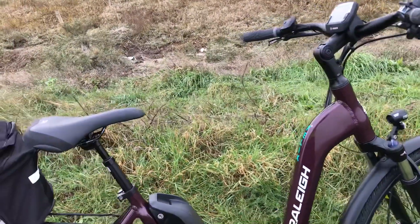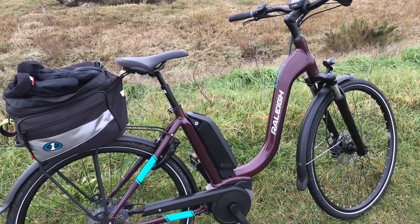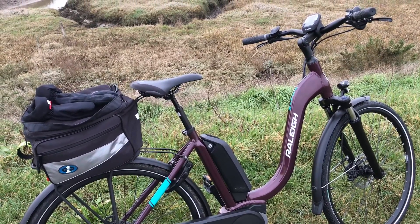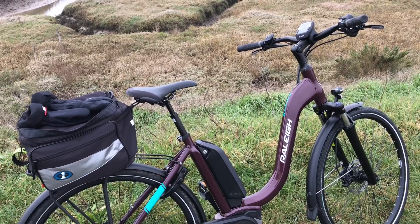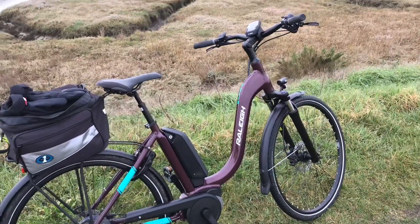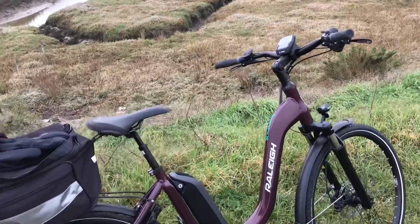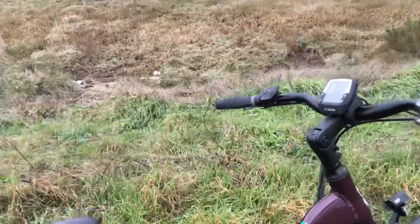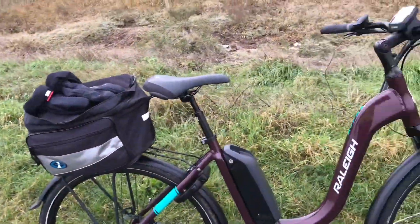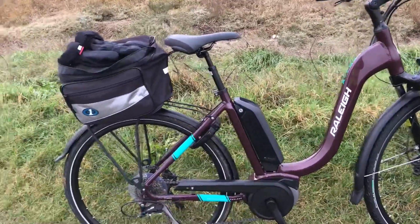People say it's a girl's bike - well no, it isn't. It's what they call a unisex bike these days. Quite frankly, I'm not getting any younger - do you want to cock your leg over a high crossbar for what reason? The only reason we had a crossbar was to carry your mate on it, and all my mates have got bikes of their own now. Step-through is lovely and easy - give me that any day.